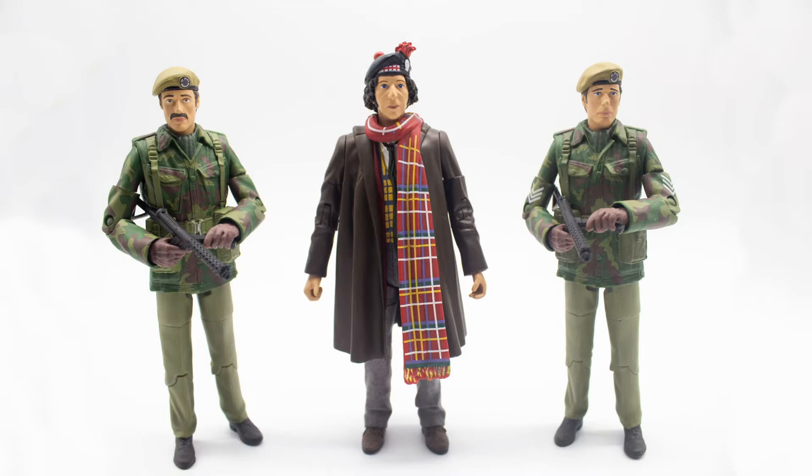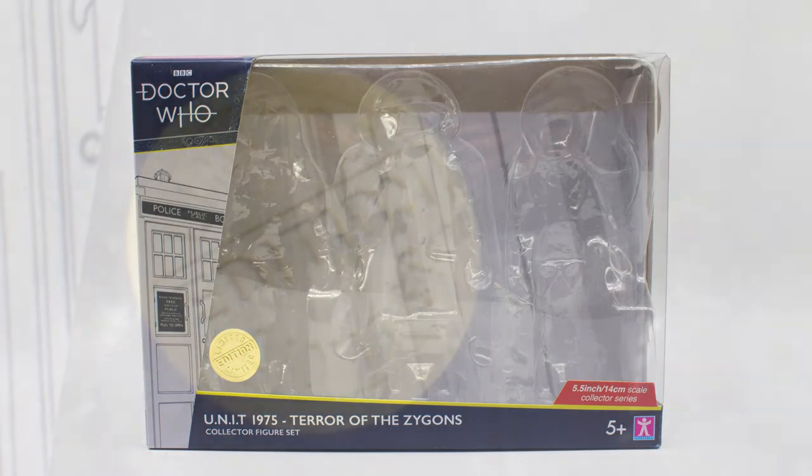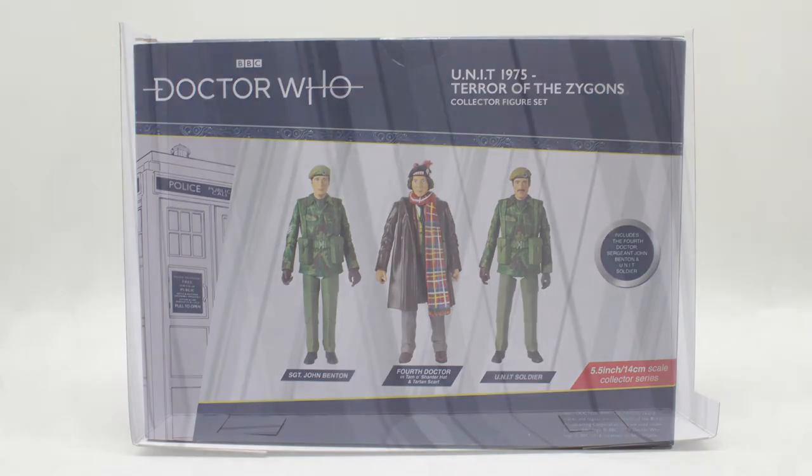Let's get the boring part out of the way and look at the packaging. The packaging comes in the same standard style guide we've seen throughout the previous years — nothing different — but one thing I'd like to mention is the foil limited sticker. On the back you have photos of the figures, and there's not really much information about them apart from what they are called.